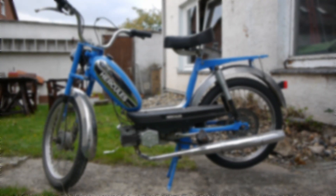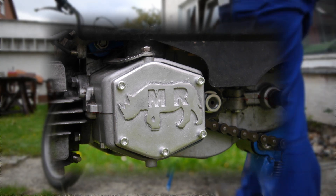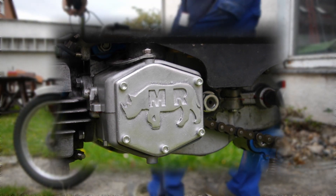Hey everybody! Today we're gonna make our own custom clutch cover for my old moped from 1976. Have fun and enjoy the video!